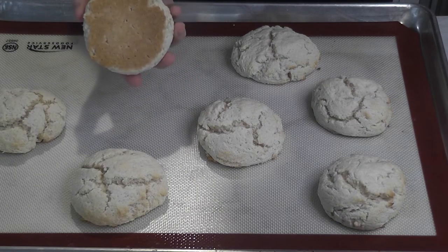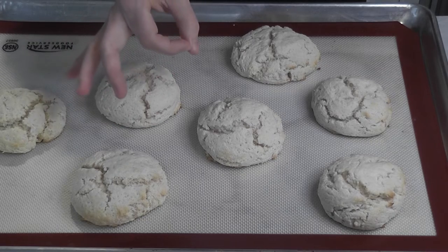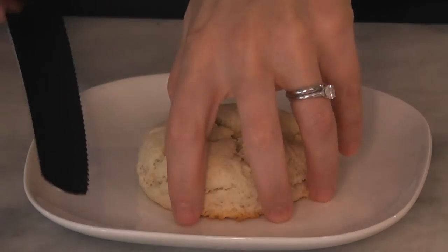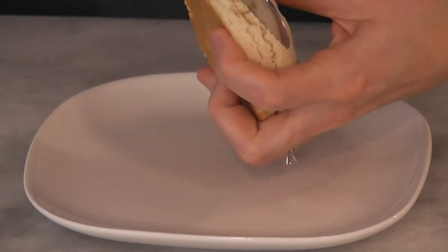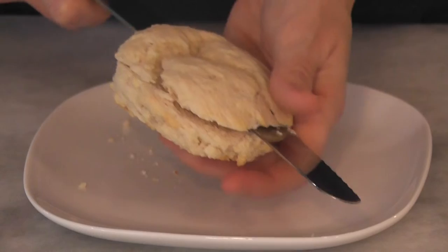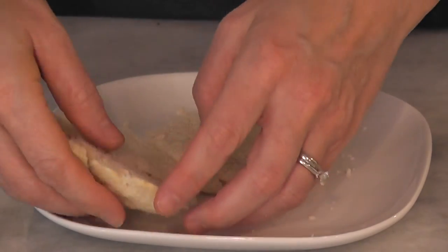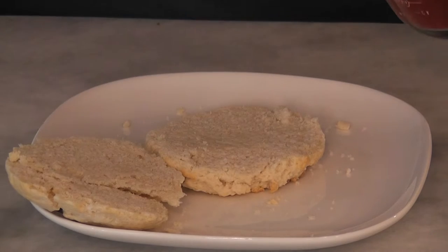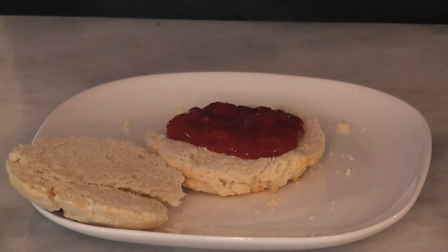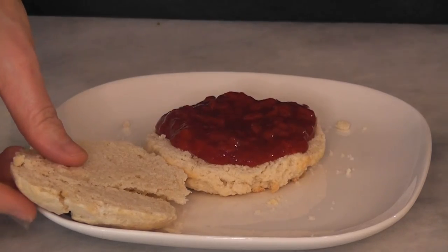Our shortcakes are ready. One of the things I love about these silicone baking mats is that they bake so evenly — perfect. The time has come to assemble our strawberry shortcake. I like using a serrated knife to cut our shortcake evenly into two horizontal layers, then grab that strawberry sauce and start spooning some on the bottom shortcake layer.